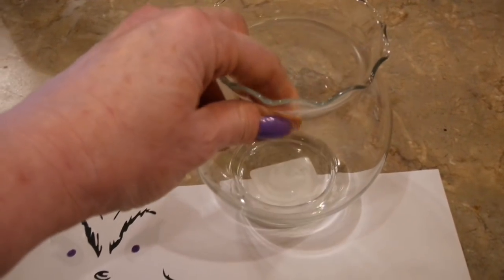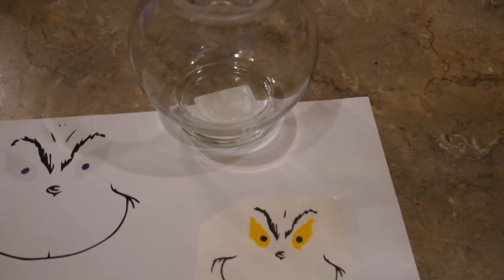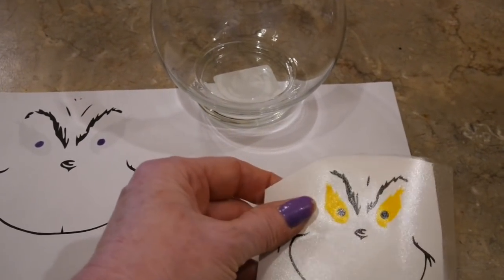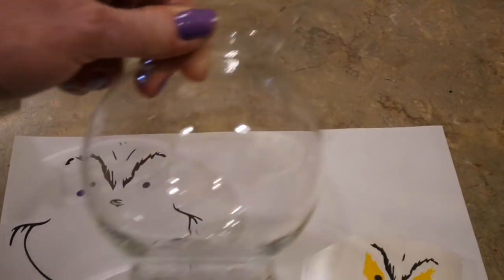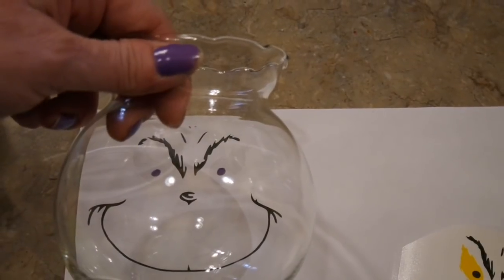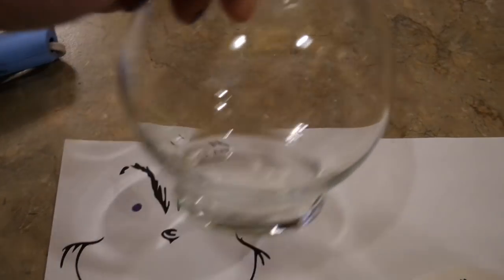I don't normally like to share crafts that require a Cricut or a vinyl cutter, but I want to give you an alternative if you don't have one. This is my Grinch face that I cut out with mine, but here's an alternative: just print out a Grinch face, stick the paper inside the glass jar, and trace the face on the glass with a black Sharpie or paint marker. That's an easy way to do it if you don't have a vinyl cutter.